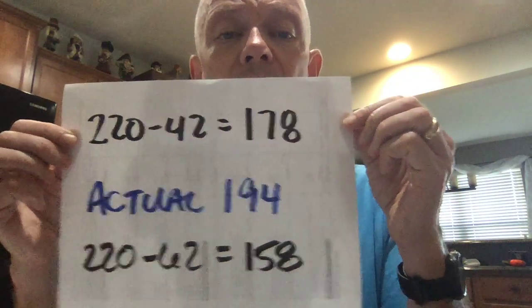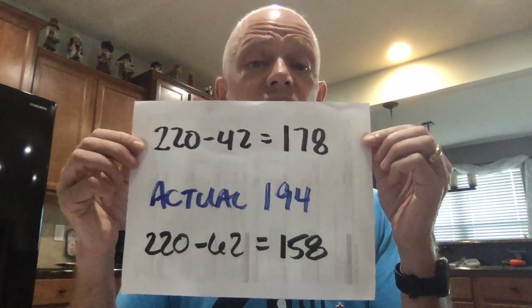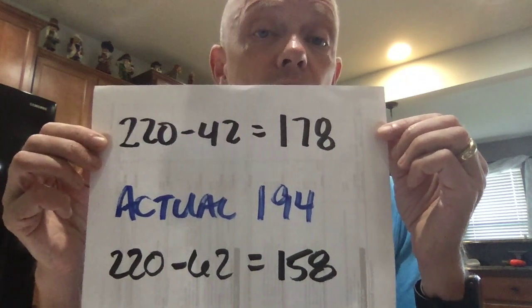When I was 42 I was tested for the first time. 220 minus 42 says my max heart rate is 178 — except when I was tested it was 194. That's a really significant difference. Currently I'm 62 years old, so 220 minus 62 says my max heart rate should be 158, but I'm way above that when I'm in a 5K. When I was tested at 194, one woman there had a max heart rate of 212 — unless she's eight years old, and she wasn't, that formula was way off. Someone else was 164. It didn't mean the 212 was fit and the 164 wasn't — it was just unique to them. My recommendation: if you're really doing things with heart rate, don't use that formula because it's almost certainly wrong.